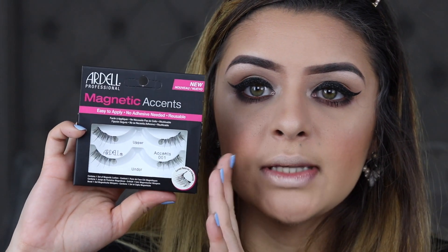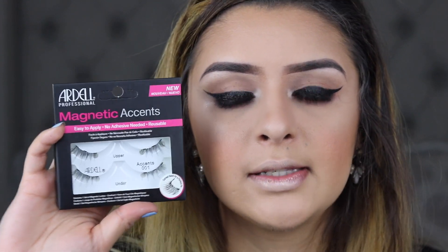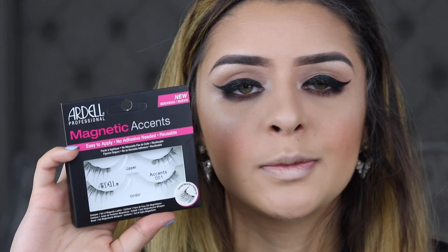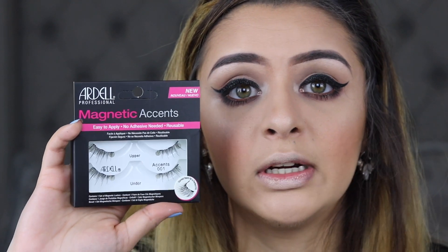Then I'm going to be popping on some lashes. I'm using the Ardell 001 Magnetic Lashes. I've been testing these out lately and I'm kind of liking them. I like the fact that you don't have to put an insane amount of mascara and then pop lashes on that are super heavy. On my eyes particularly, I don't always like the look of lashes, but these look very natural in my opinion, and that's why I love using them.